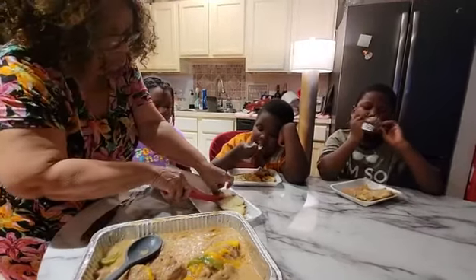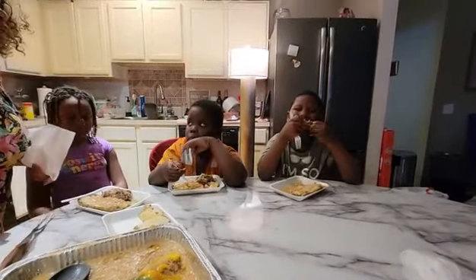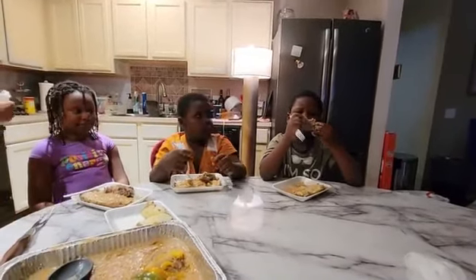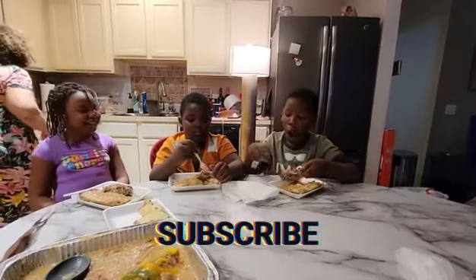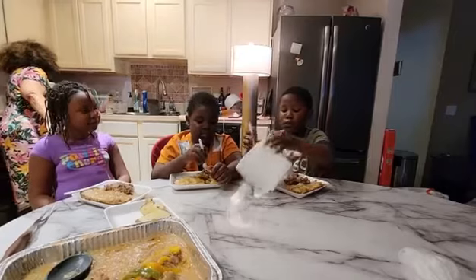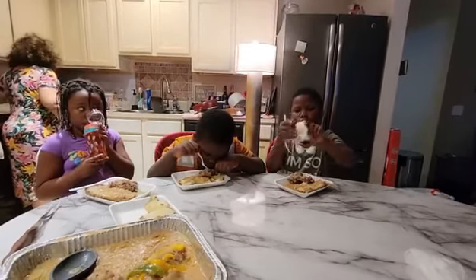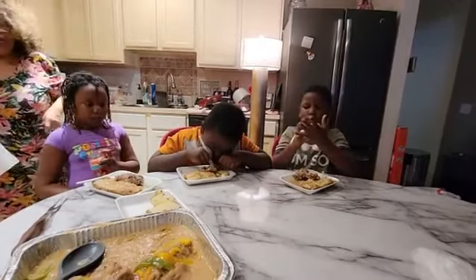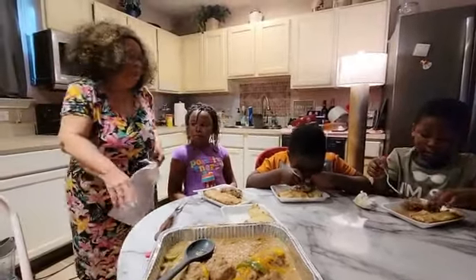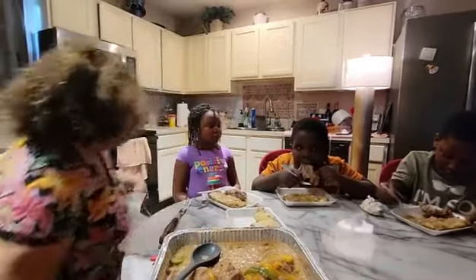Is it good, Kaka? Mm-hmm. Oh, this is good! Michael needs a napkin — he's got it all over his mouth. Michael says it's good. He always loves his food. He loves it so much it's all over him. Ain't it some good gravy? Yes, indeedy!